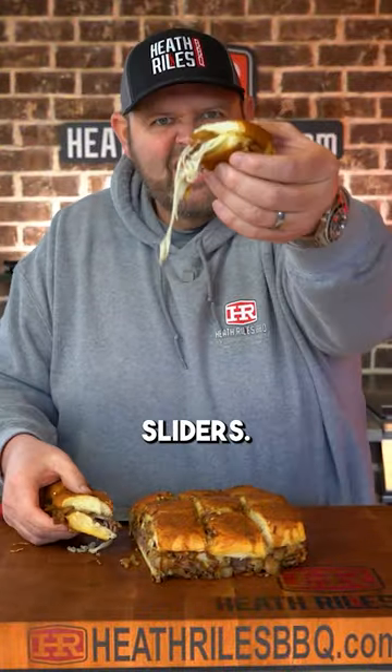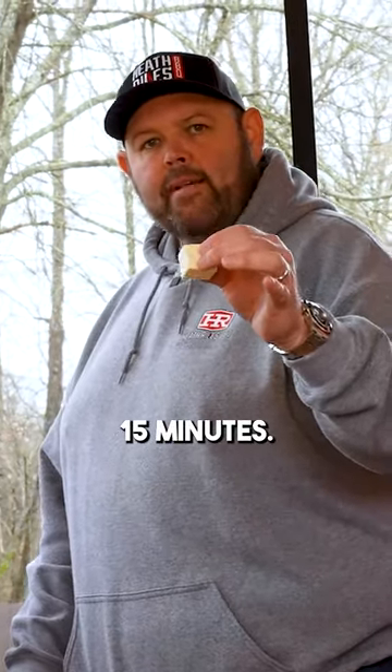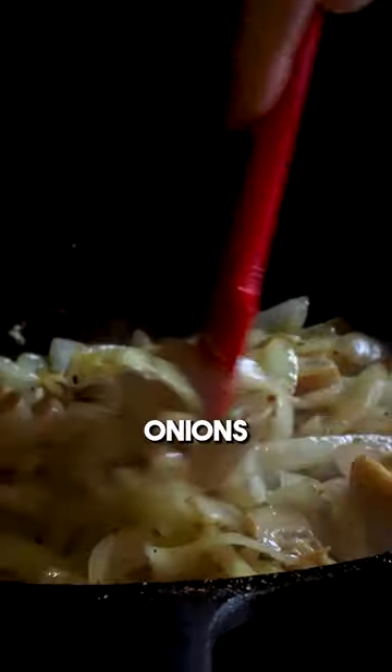Guinness beef sliders — get you some. I'm going to take a quarter stick of butter. I've got a cast iron pan on my Traeger; I've had it heating up for about 15 minutes. Let's get it in here and saute some onions and mushrooms.